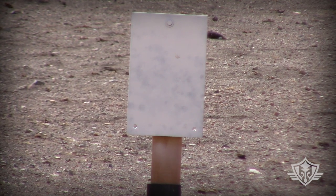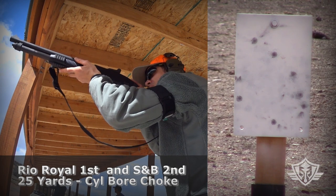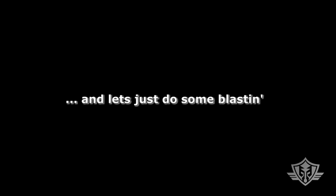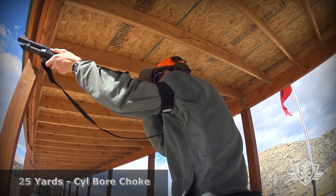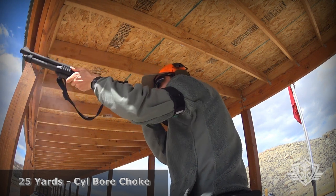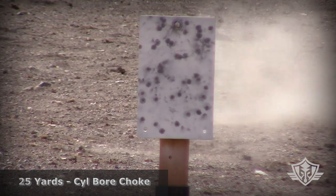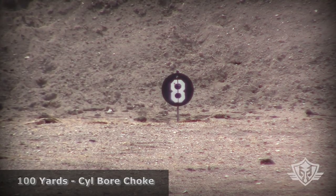Let's try it at 25 yards and see if we get anything on that plate — Rio first, S&B second. I was aiming just below the top. Then let's try the Rio at 100 yards just to see how far it spreads out and if we can get any contact on that plate.